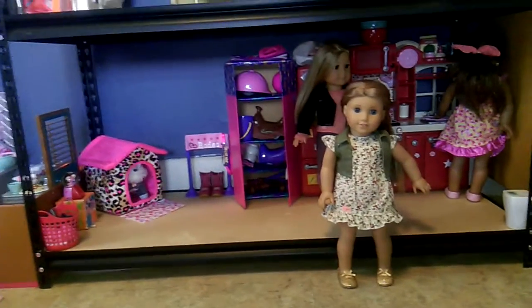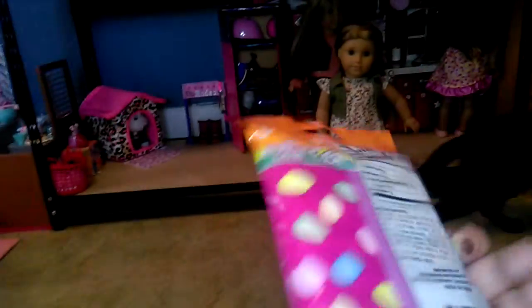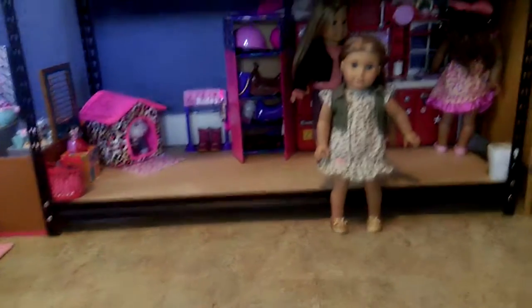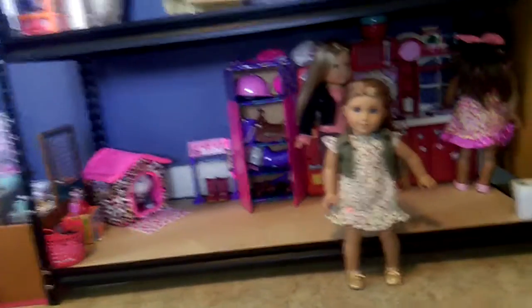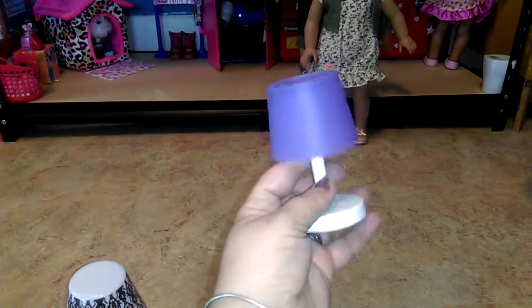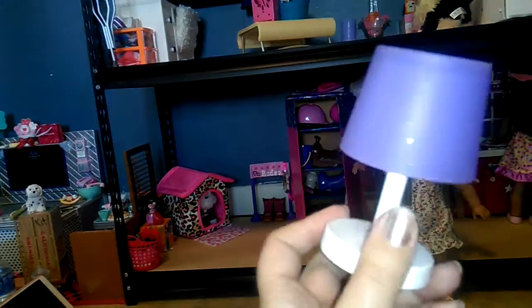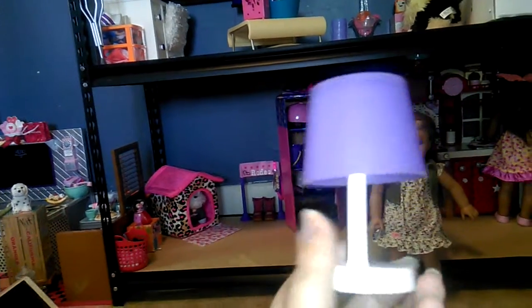Then we got this egg gum to go in the refrigerator kitchen. And then we have this light thing that's supposed to project the light or something. This is from the Dollar Tree — it absorbs, supposedly, sunlight and regular light, and then it glows when you shut the lights off. It's kind of sparkly too.